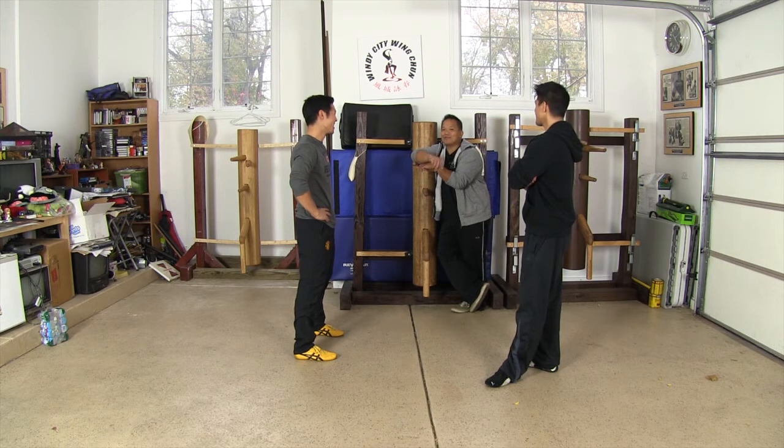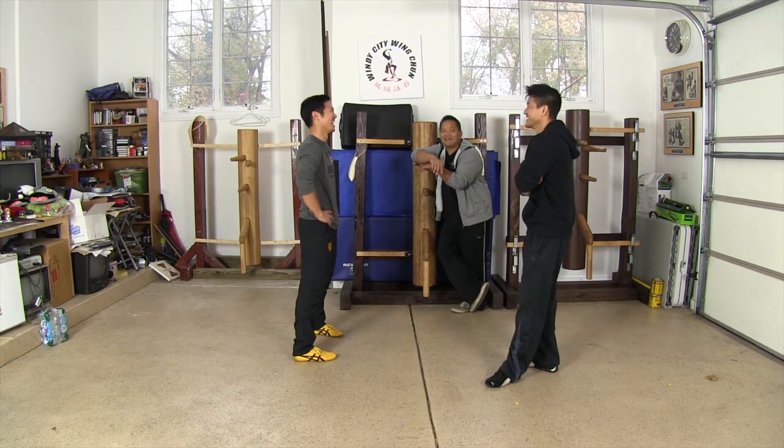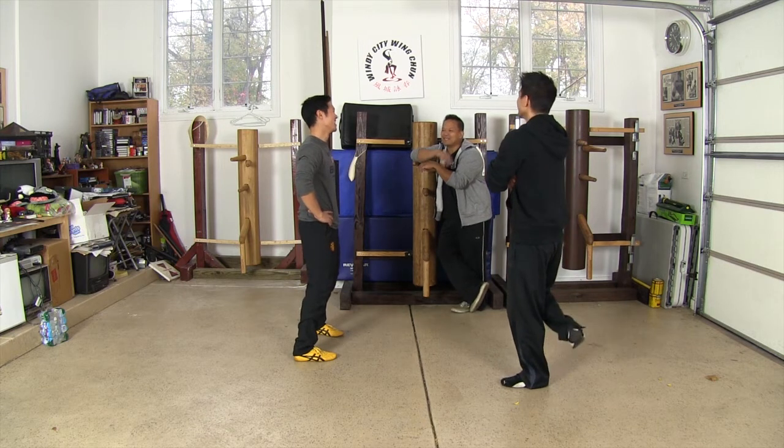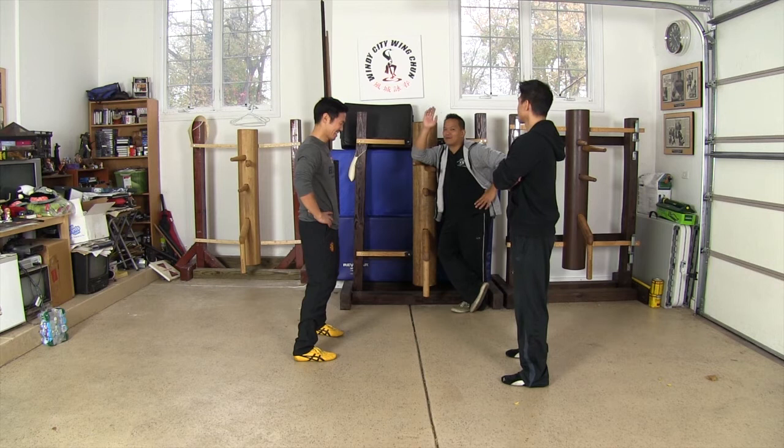I'm going to label this video: Wing Chun — blah blah useless talk. I bet you no one watches this. Actually, this video probably said the most out of all the videos combined.